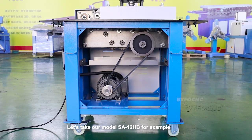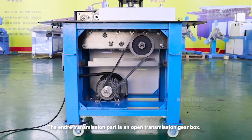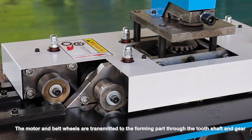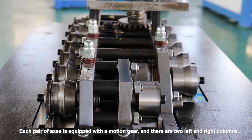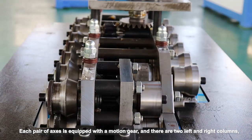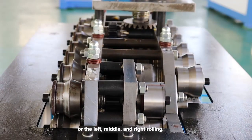Let's take our model SA-Drive HB for example. The entire transmission part is an open transmission gear box. The motor and belt wheels are transmitted to the forming part through the tooth shaft and gear. Each pair of axes is equipped with a motion gear, and there are two left and right columns, or left, middle, and right rolling.